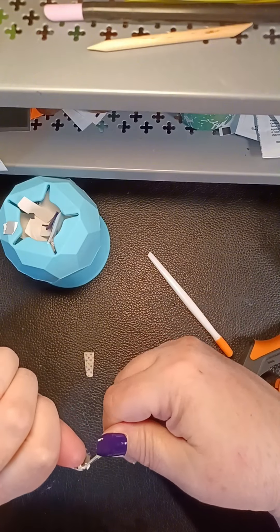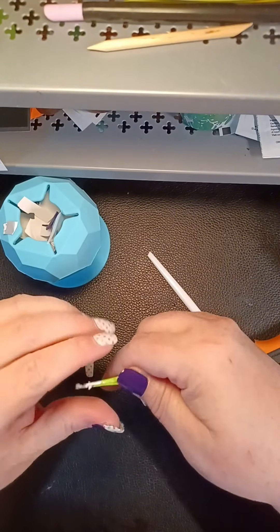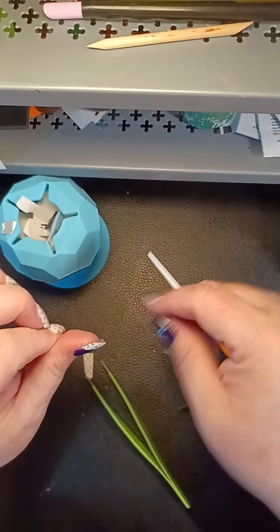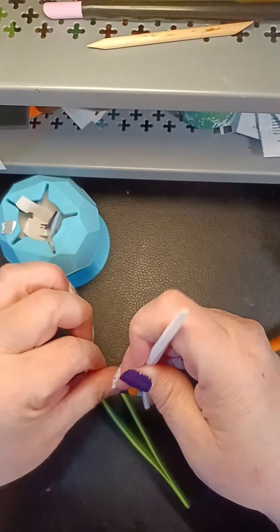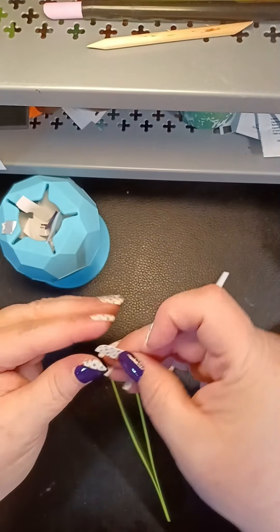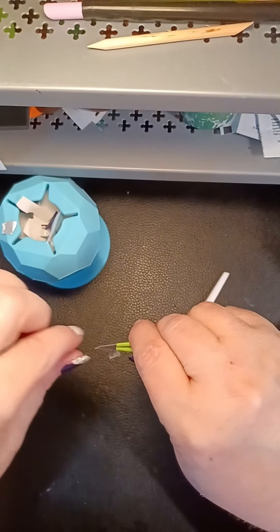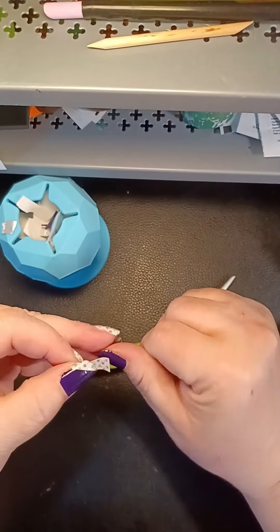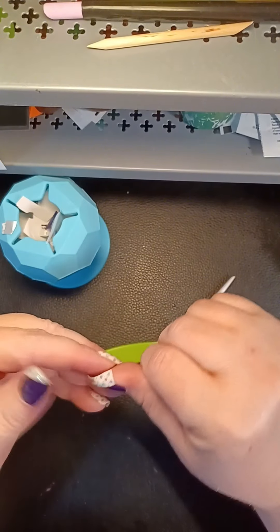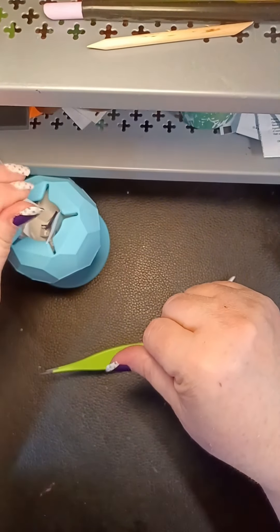Everything feels a little extra sticky today. We're doing this — and did I even say why? I'm not doing this for Easter specifically. We are hopping into spring! That is dang adorable on there — totally cute, and it's about to get even better.